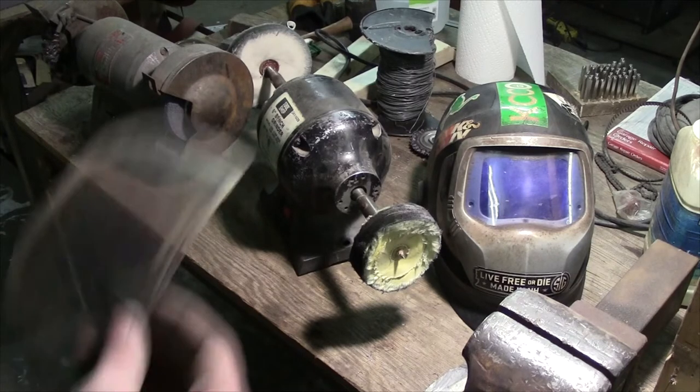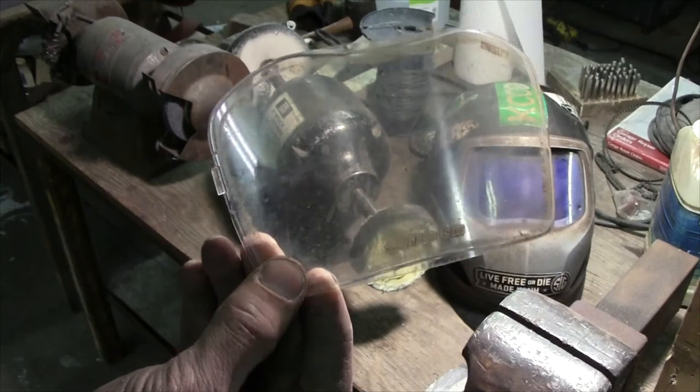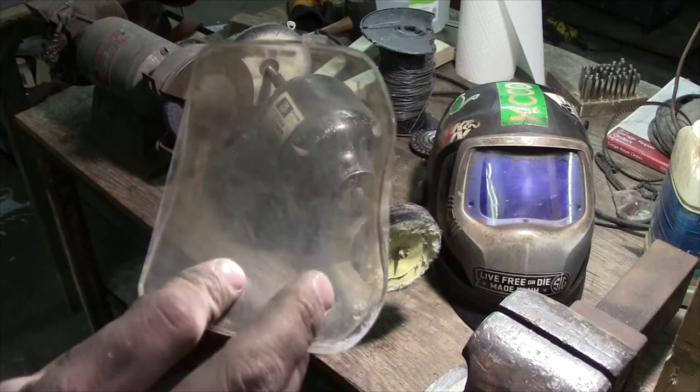Hello and welcome. If you weld a lot and your lenses get all covered in spatter and Windex just isn't cutting it for you, this video is for you.